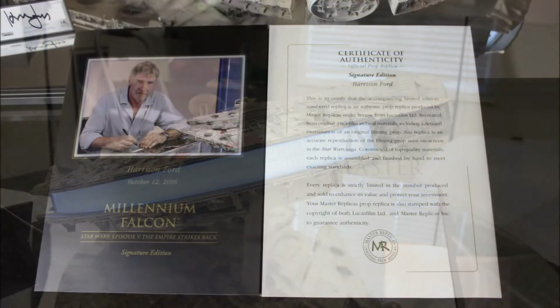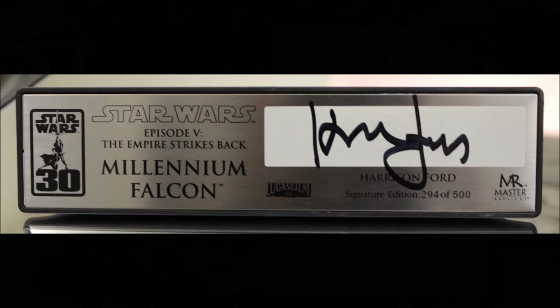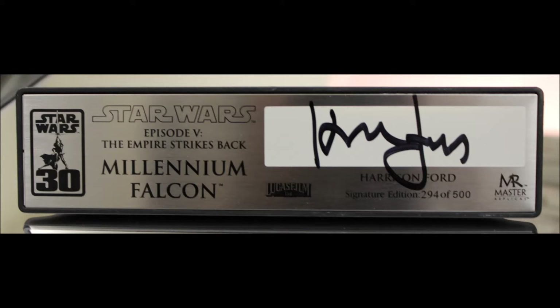Believe it or not, this model actually gets even cooler. Since only 500 of the Signature Edition Falcons were released, each one of these 500 is accompanied by a plaque signed by none other than Harrison Ford himself. Since we happened to get number 294, I can assure you that we spent plenty of time appreciating that sweet signature.